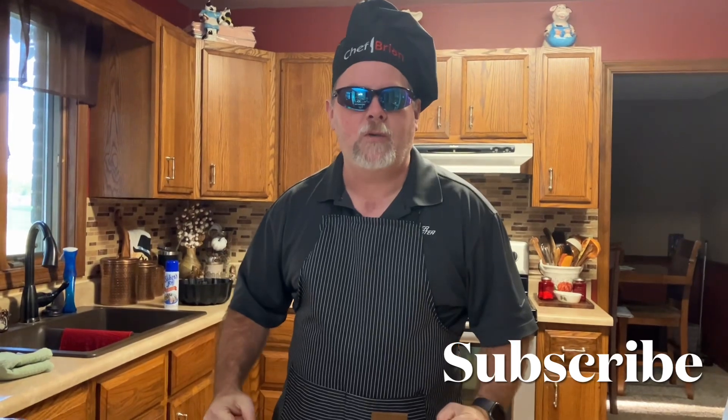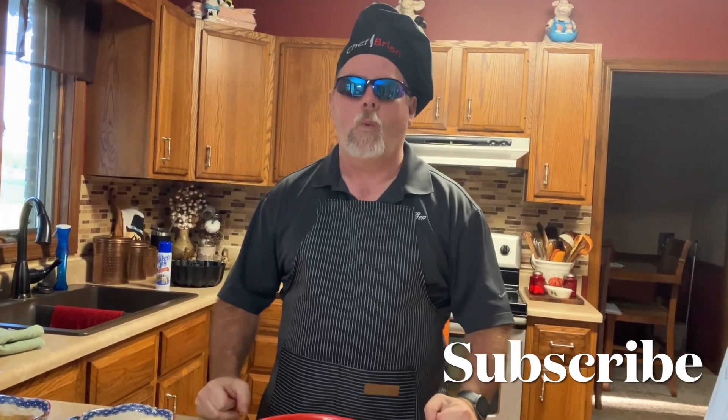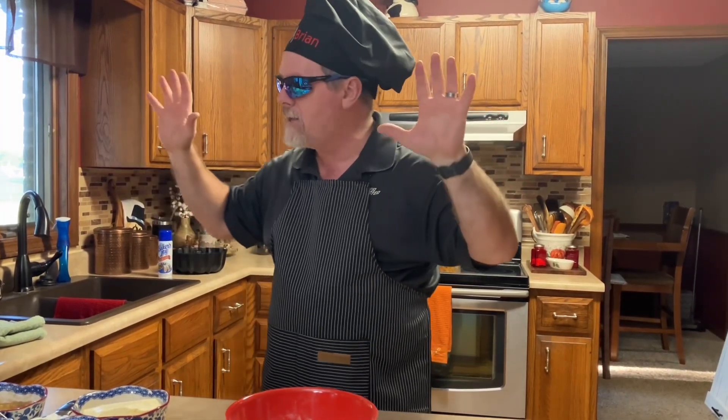Hello, all you YouTube viewers out there! Welcome to another episode of Baking with Brian. This is our cozy home — usually Gina, but today it's Brian. Wait a minute — it hasn't been enough time, it's only been two weeks. I only do it every four weeks. What is going on?